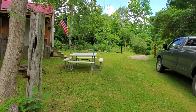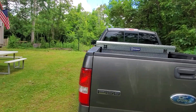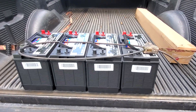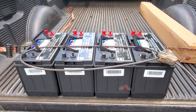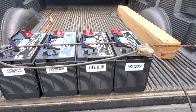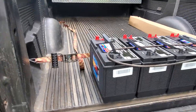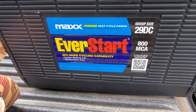I'll show you the batteries I bought. I had to leave them in my truck overnight — these things weigh about 70 pounds apiece, and with all four of them tied together, I didn't think too many people were going to be able to steal them out of the back of the truck. But as you can see, those are the batteries.